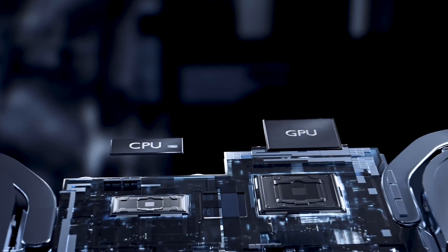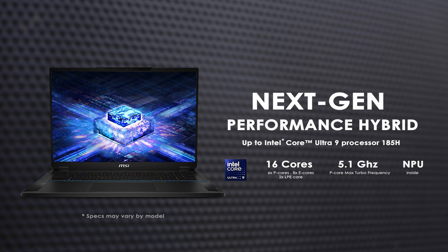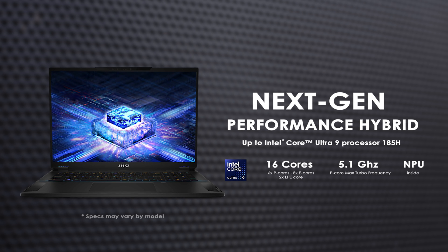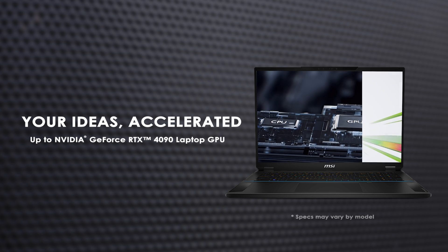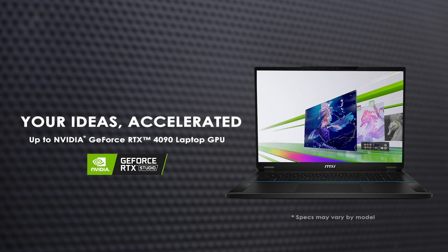When it comes to performance, the Stealth 18 AI Studio is outfitted with the Intel Core Ultra 9 processor 185H, which includes an integrated NPU to facilitate smooth AI acceleration. It also boasts the latest GeForce RTX 4090 laptop GPU with MUX design, ensuring not only robust performance, but also the distinction of being Nvidia Studio certified.